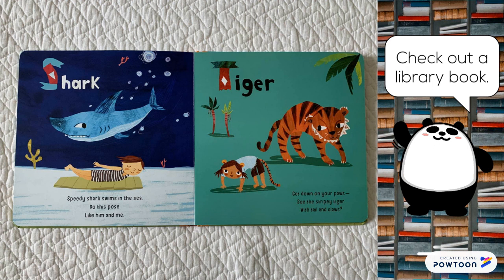Tiger. Get down on your paws. See the stripy tiger? With tail and claws?